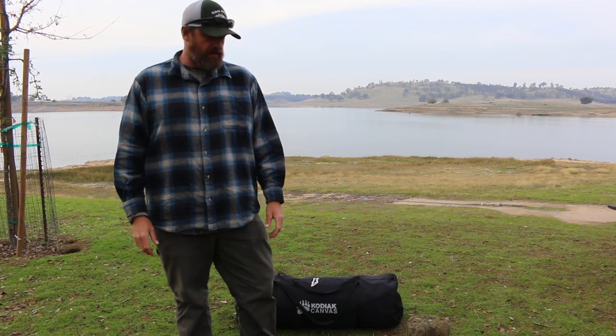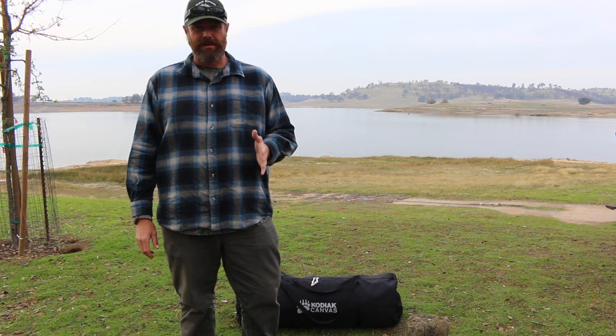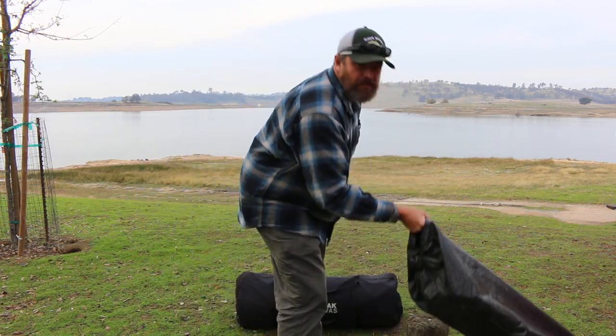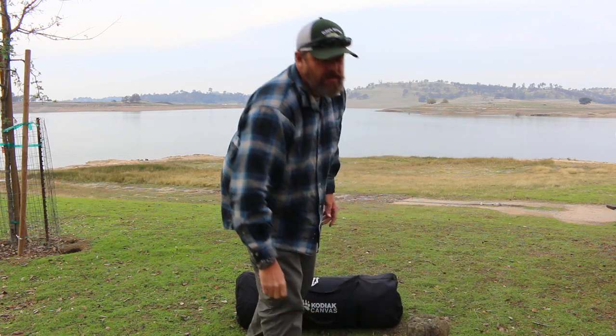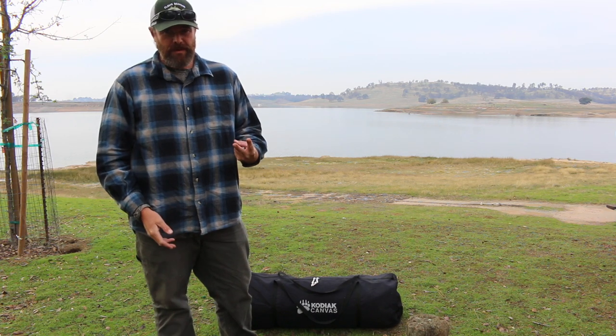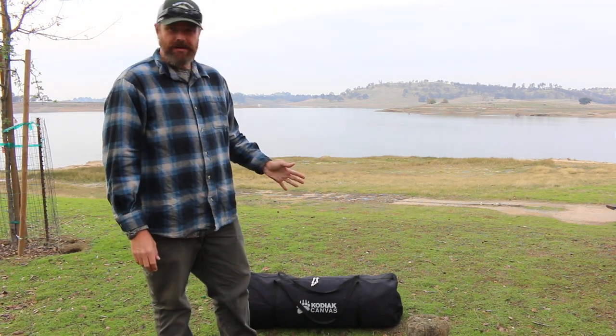What's going on everybody, it's Chris from Out West with Chris. Today I want to go over how to set up the Kodiak canvas cabin tent. I have the tent right here and stakes right here. This is a big heavy tent — it's easiest if you can set it up with two people, but none of my friends are here yet to help me, so I'm going to go ahead and give it a shot.